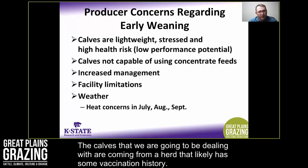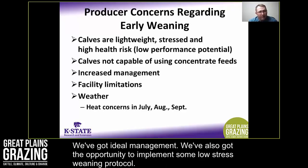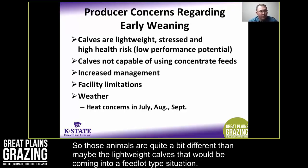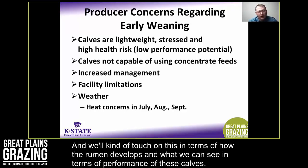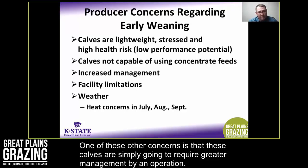I think our perception regarding the health of these calves comes out of the feedlot industry. The calves we're going to be weaning direct on the ranch are quite different from lightweight cattle that have been on a truck for 12 to 14 hours arriving at a feed yard. Ranch-weaned calves come from a herd with a vaccination history, ideal management, and we have the opportunity to implement low-stress weaning protocols.